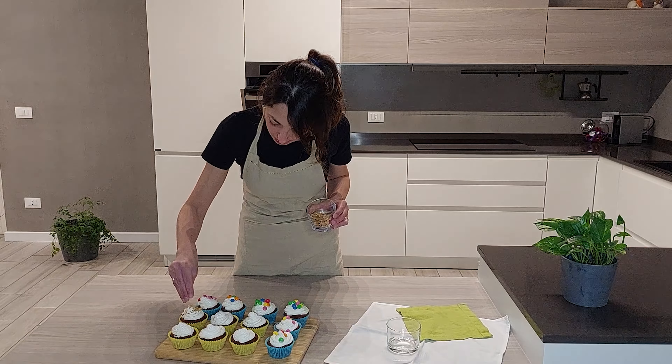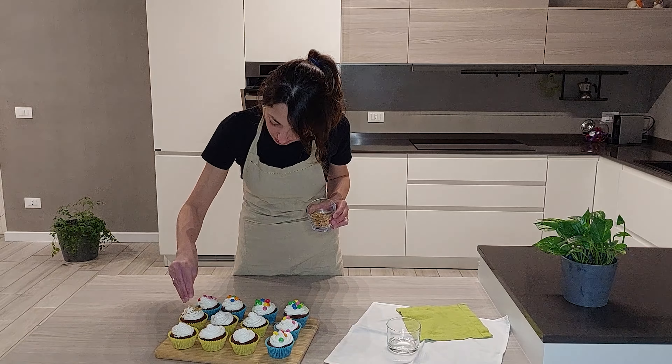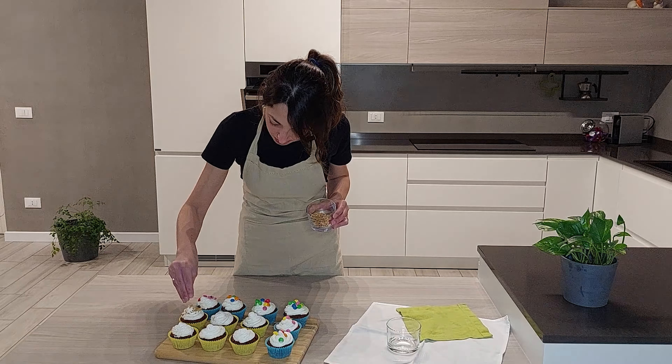Come ultimo tocco, aggiungo nella versione alla nocciola una spolverata di cacao amaro.